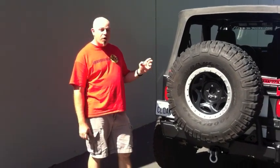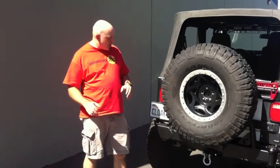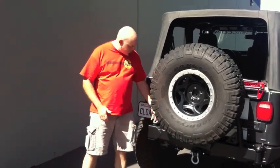Well, it's here guys, finally — the long-awaited TJLJ Rear Bumper Tire Carrier from Meadowfoot. Like our JK Rear Tire Carrier, this is built in a modular system.